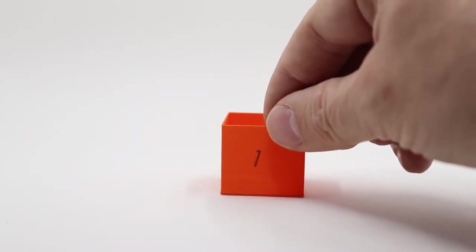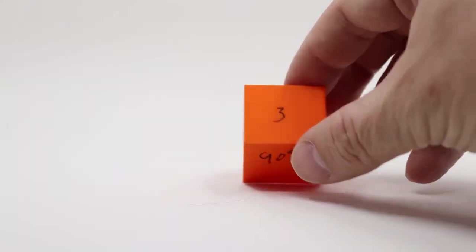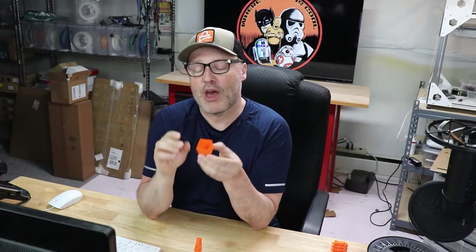Next up was the extrusion multiplier to make sure we're not over- or under-extruding. At 100% flow (multiplier 1.0) the first print came out beautiful, and after taking measurements we decided that 90% was going to be just perfect. As you can see, it printed very nicely. The interesting thing with this material is you're not seeing the layer lines. I've used a lot of silk materials where it's very glossy and you don't see layer lines, and I wasn't sure what to expect from the Pro Series PLA — but these look really really good.